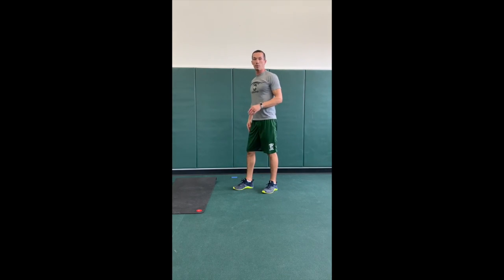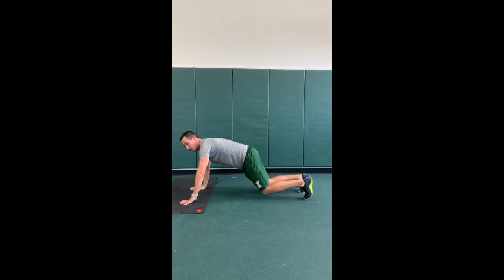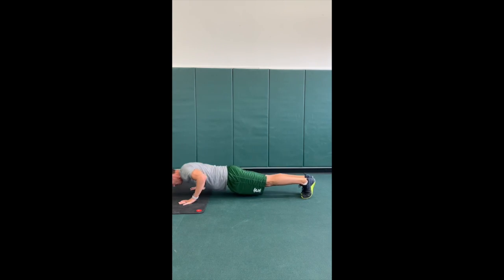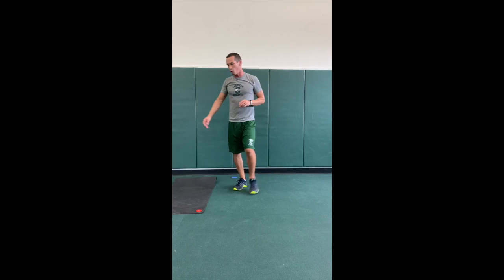50 is a lot of push-ups — you guys can break it up however you want, however you can get through it. If you have to, you can use your knees down. Bring them up, do 10 or 20 at a time if you need to. Then we're going to do 50 more sit-ups.